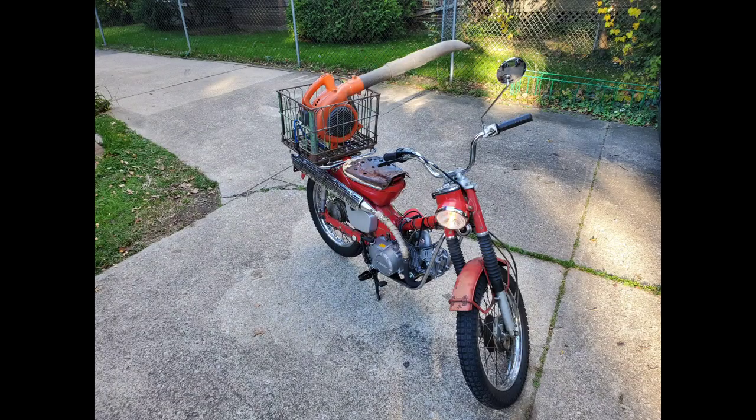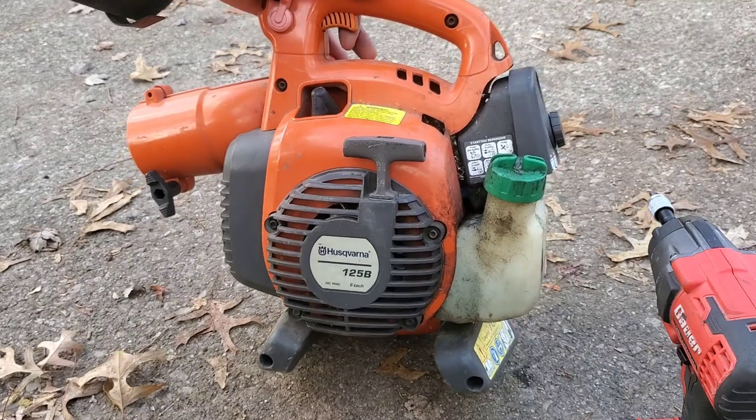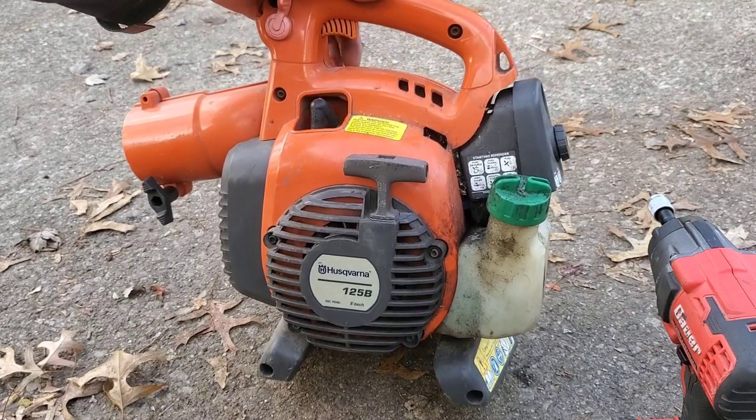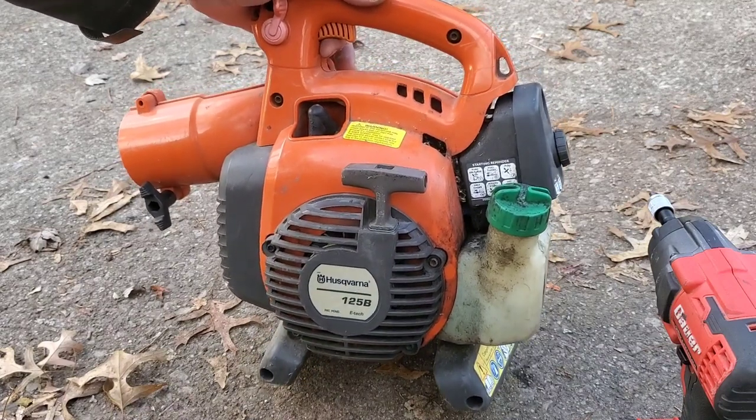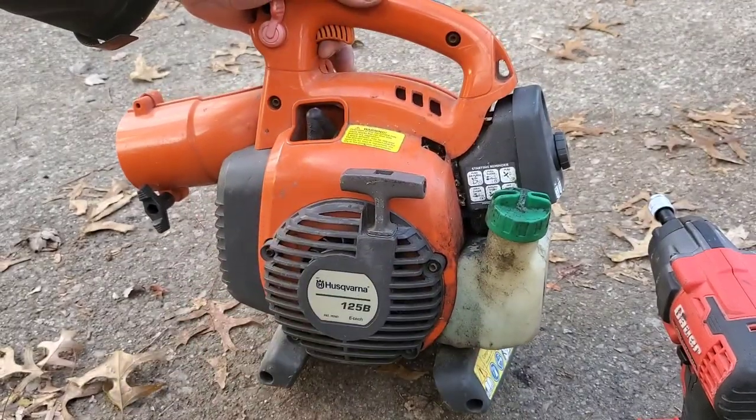A little while back I garbage picked this Husqvarna 125B leaf blower and unfortunately it did not have spark. So I went ahead and bought a new coil. Now if the issue is not the coil, that's going to be a little bit embarrassing.